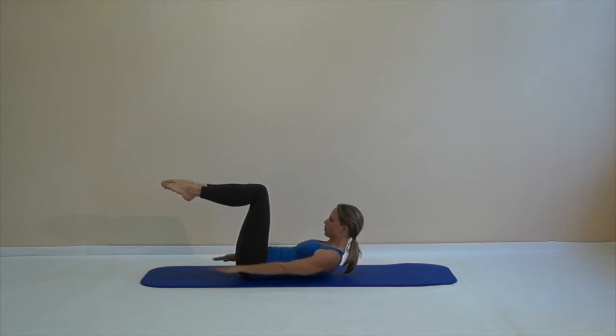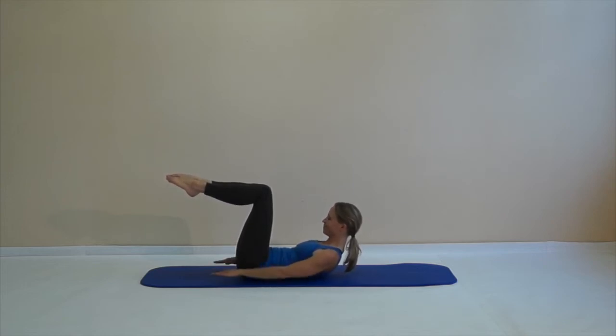Breathing in, lengthen, and breathe out: 1, 2, 3, 4, 5. Breathe in: 2, 3, 4, 5. And out: 2, 3, 4, 5. And in: 2, 3, 4, 5. Think of lengthening your neck, activating your stomach in towards your spine, and always try to grow through the back of your neck.